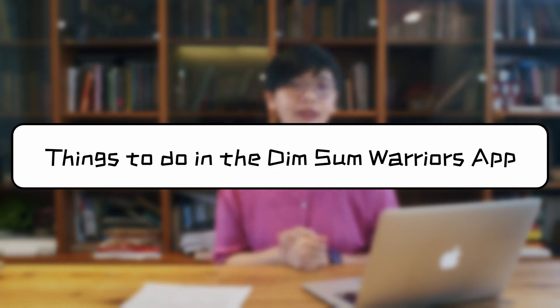What can I do in the Dim Sum Warriors app? The Dim Sum Warriors app is actually a tool that is really great for everyday practice of reading aloud, and reading aloud is so great for learning a language.